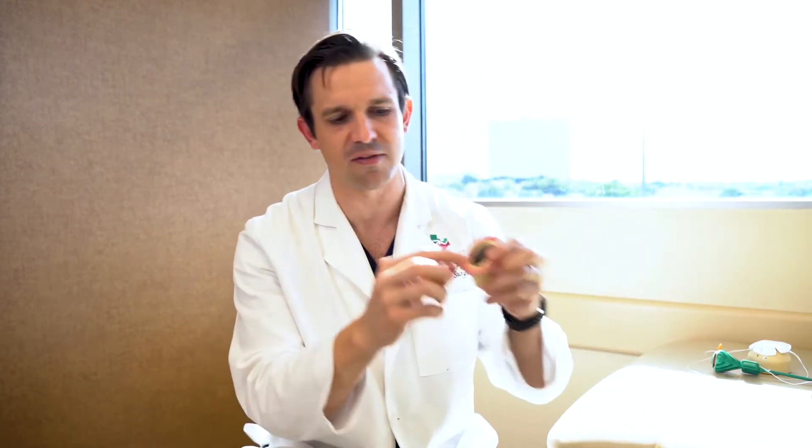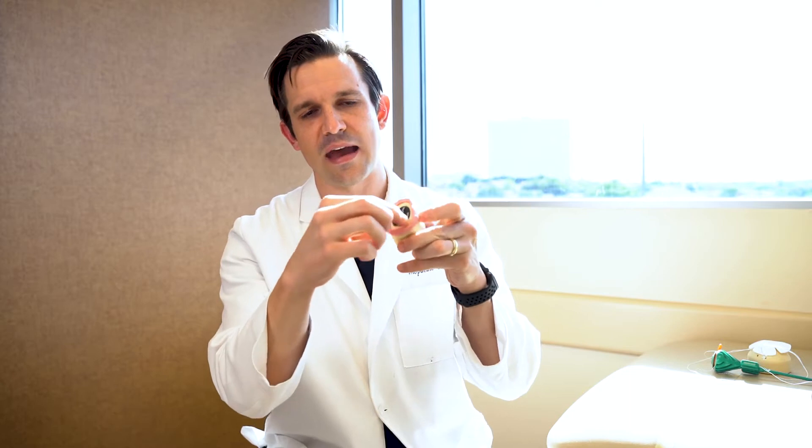As a sports medicine doctor, I see a lot of people for hip pain, especially our young active population. The most common cause of that is something called a labral tear. The hip is a ball and socket joint, and sitting on the edge of that socket is a little bumper called the labrum — kind of a gasket that sits around the edge of the socket — and that can get torn in a large percentage of people.